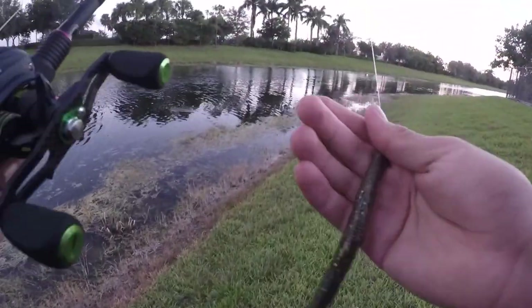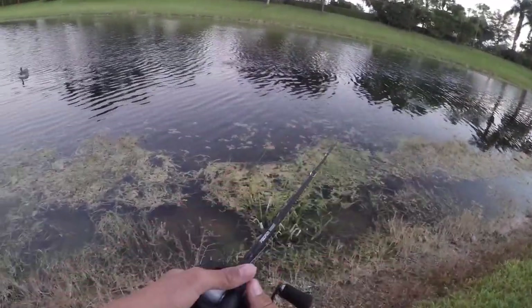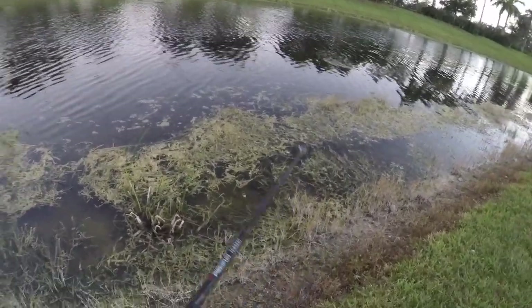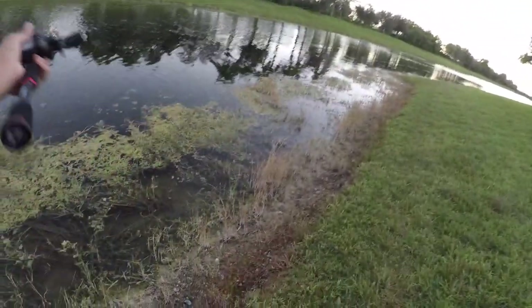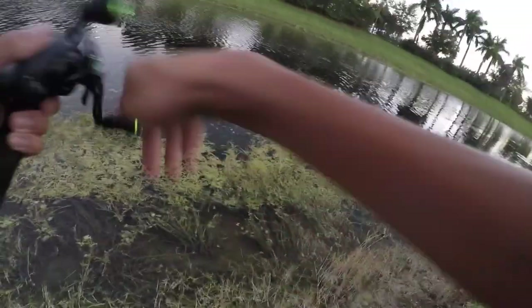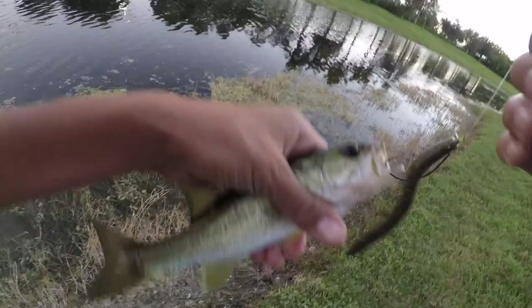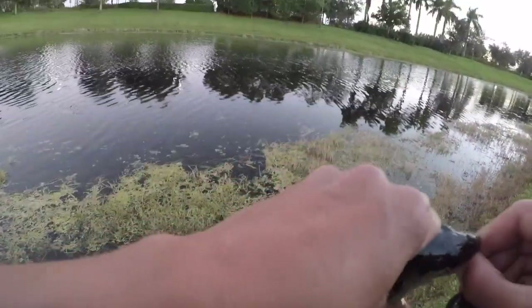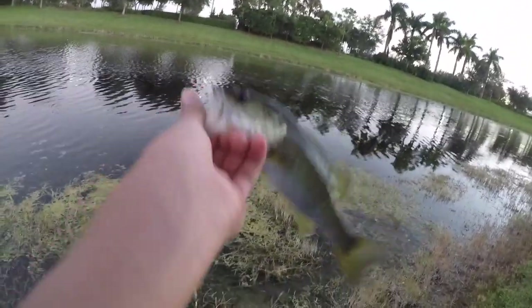Alright guys, I switched it up — I'm now going weightless with a weightless Texas Rig Senko. I feel like this will do better than the weighted setup since I was kind of spooking some fish with that weight. Got one! He hit it as soon as it hit the water — that was so cool. Yeah, the weightless Senko is definitely the way to go — my second cast was another tiny little bass.